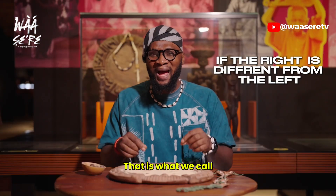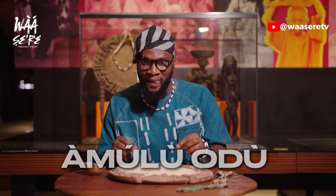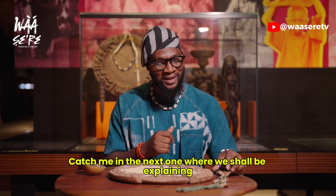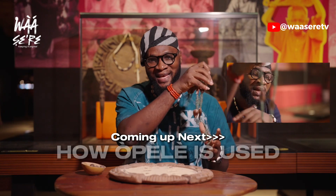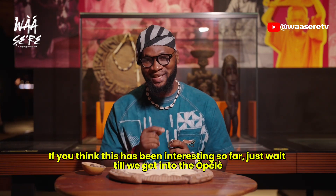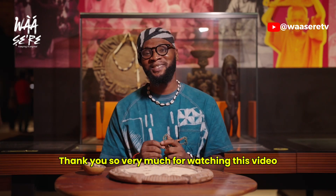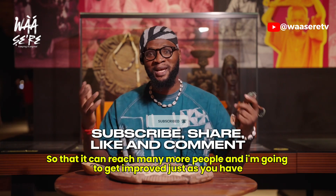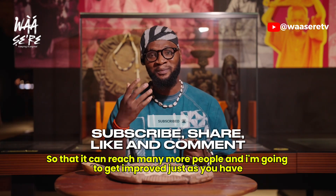I hope your understanding of IFA divination has improved after watching this video. Catch me in the next one where we shall be explaining how Okpele is used — just wait till we get into the Okpele. Thank you so very much for watching. Do not forget to subscribe and share this video so that it can reach many more people. Till then — Bashi!